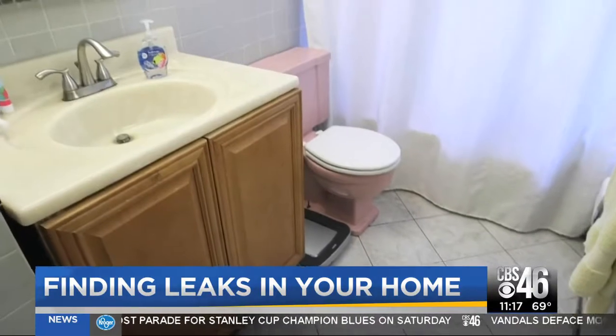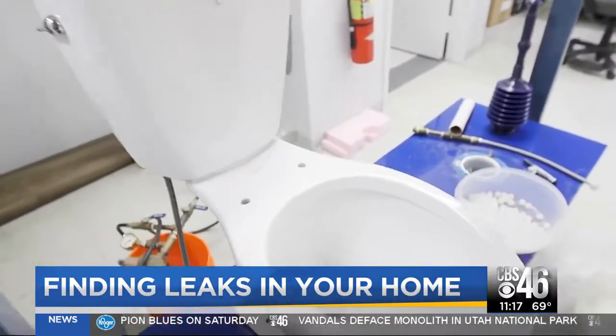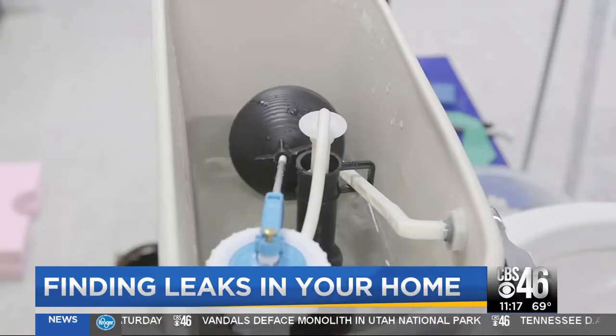Consider replacing toilets older than 25 years. The newer models Consumer Reports has looked at use as little as 1.28 gallons per flush.